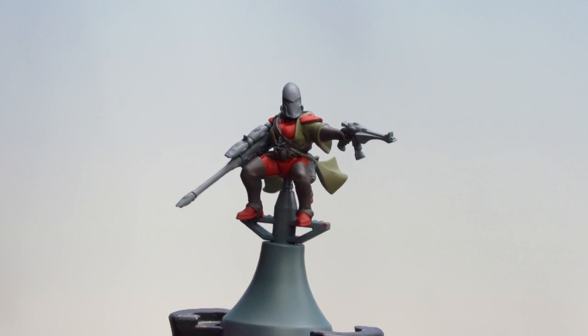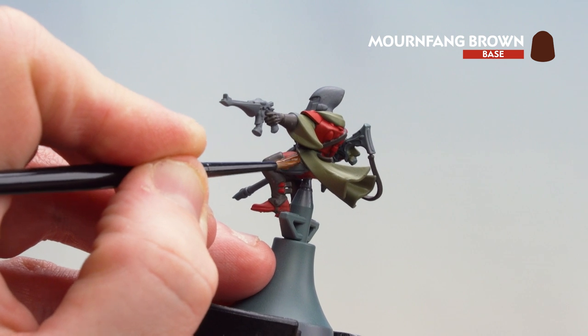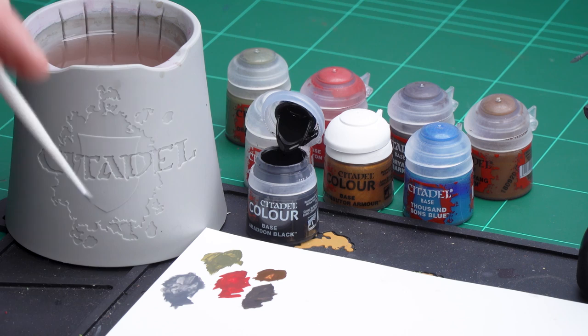Now that we've done those dark leather details, we're going to move on to using Mournfang Brown for the pouch or holster. With that pouch now picked out, we're going to move on to applying the rest of the base coats. We'll start with Abaddon Black for the weapons and faceplate, then Corax White for the helmet, then Retributor Armour for any gold details such as trinkets, and finish off by picking out lenses and gems using Thousand Sons Blue. Let's start with those black details.